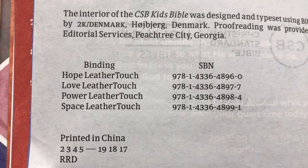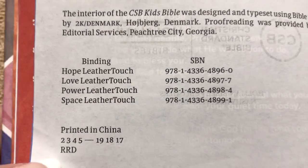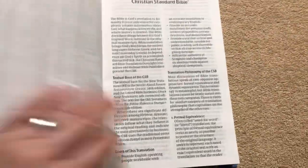Here's the copyright information with the ISBNs for the different leather touch versions. This one is printed in China. We've got our typical books of the Bible listing, an introduction to the CSB, and then we get into the Old Testament itself.